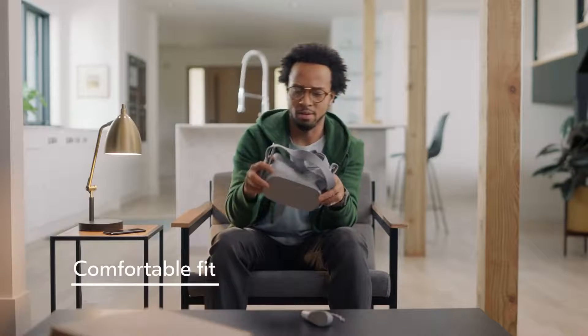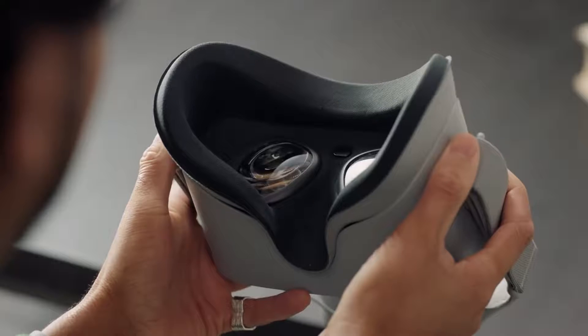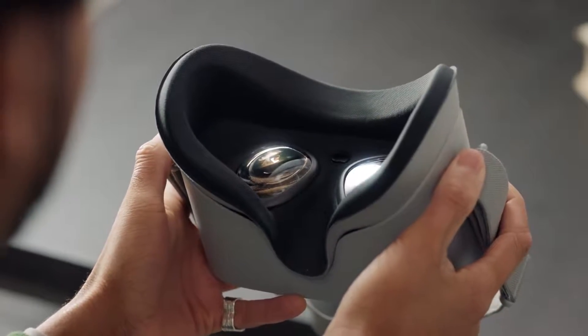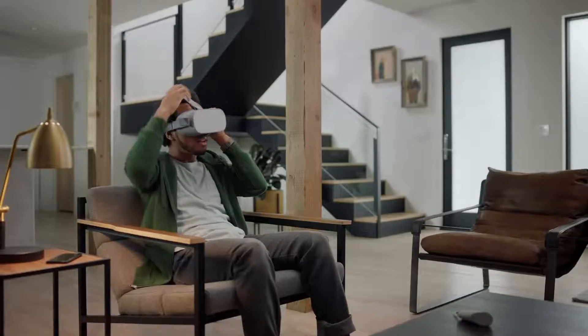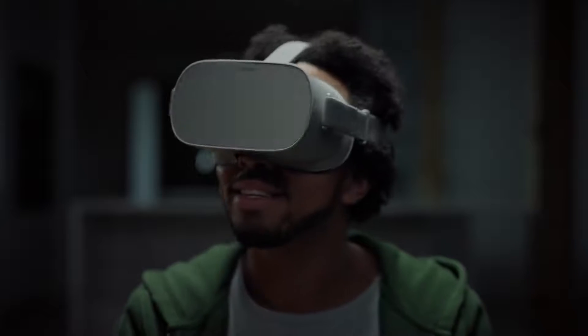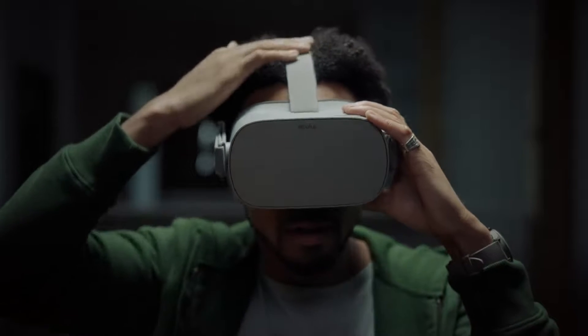Now we're almost ready to jump into VR, but here are some tips on how to properly wear your headset. Your headset will go to sleep unless the sensor on the inside is being covered — that's how the device knows you're wearing it. To put on the headset, simply slip the straps on from back to front. You can adjust the top or side straps to fit your head. If the picture in VR looks blurry, adjust the straps until the headset is resting in a comfortable position and the picture is clear.